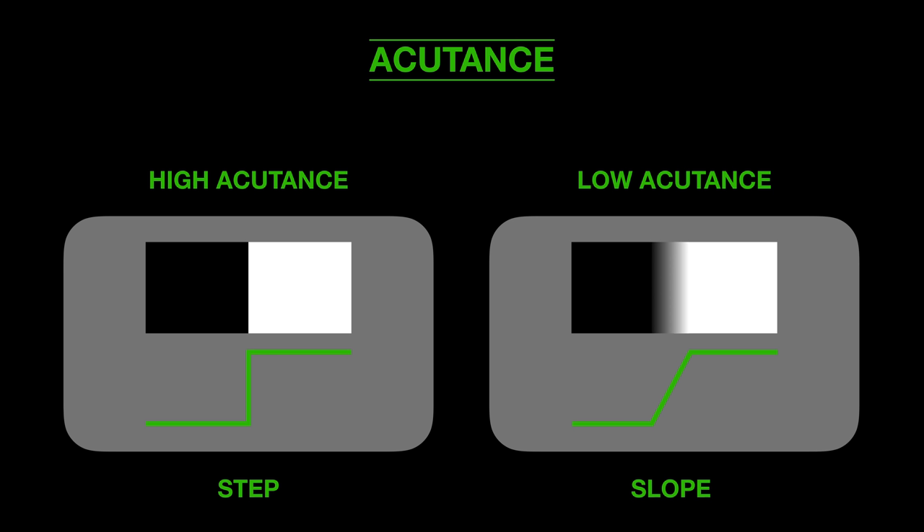Before we come to the experiment, let's quickly discuss what sharpness really means. Let's start with acutance. On the left hand side you see high acutance, which means the transition between black and white is a step function — it immediately jumps from black to white. On the right hand side, where we have low acutance, we have a step function with a slope and a kind of transition area between the two extreme colors, which is perceived as fuzziness.